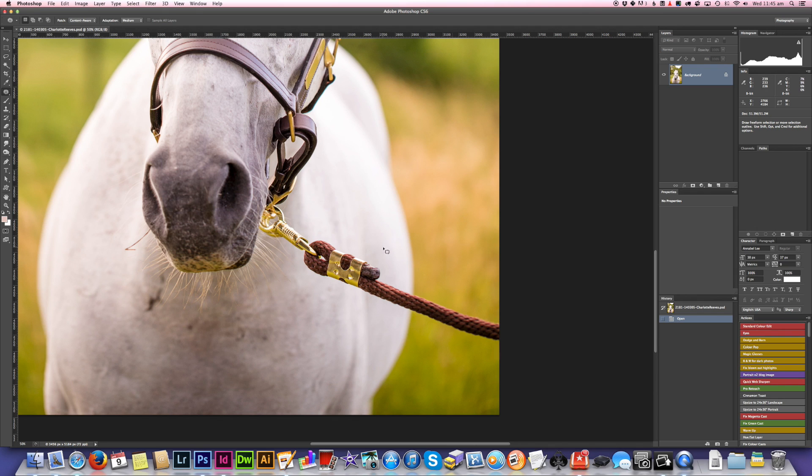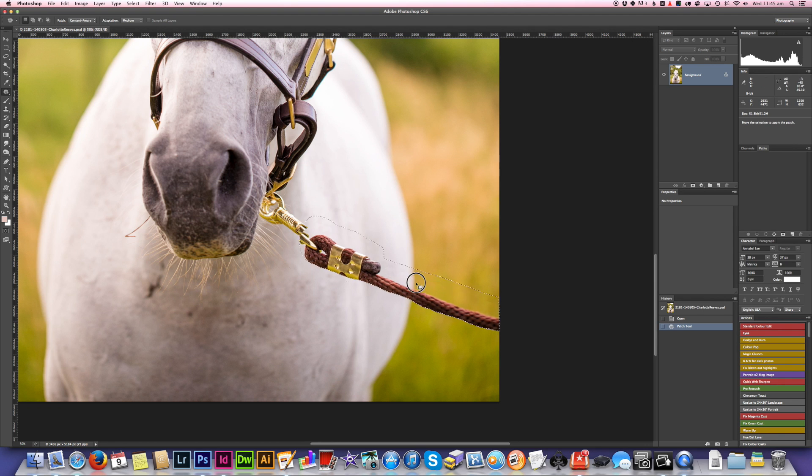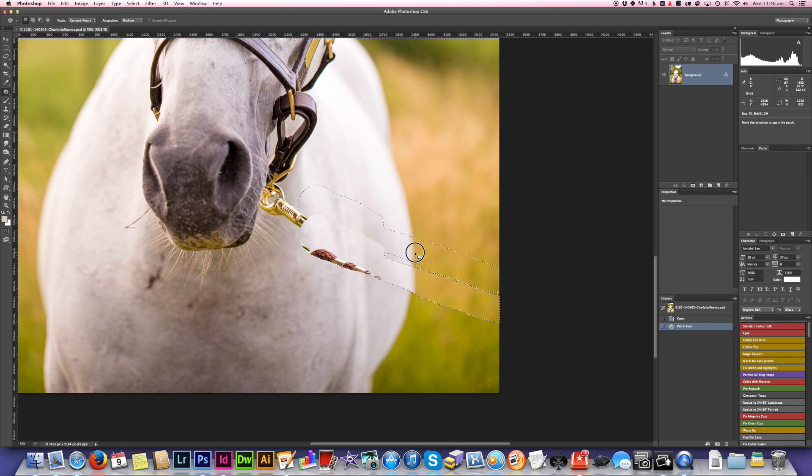I'm going to start off with the patch tool and do it in sections, starting with this section here. I'm just selecting with a little bit of a margin around the object I want to remove. Then when I click and drag it, I'll try to line this edge up on the edge of the horse. I'm not too concerned about matching it perfectly because I've got it on content-aware mode, so it should do a pretty good job. And that has done a really good job — you can almost see just here where there's a little bit of a harsh line that I'll fix up later.